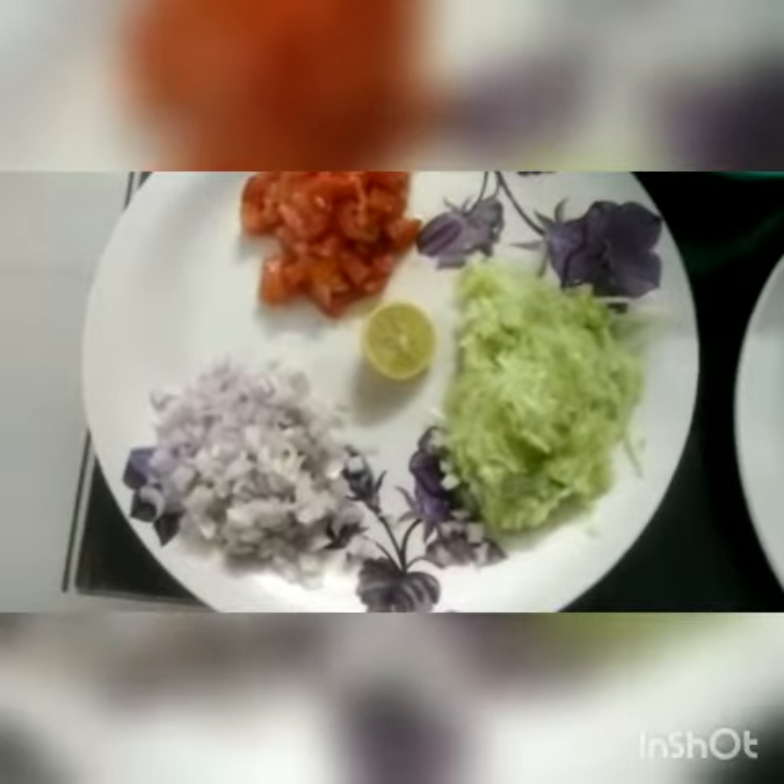boiled corn, then we need some cheese, then we need some chips, any types of chips, and then we need some spices, some butter, some veggies like potato, onion,